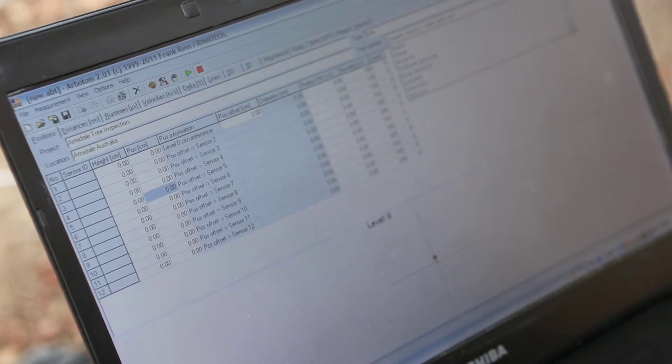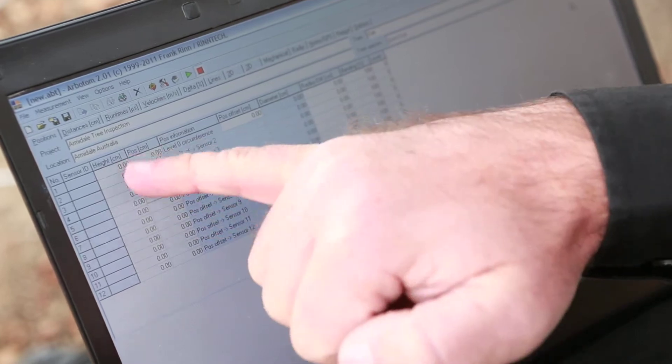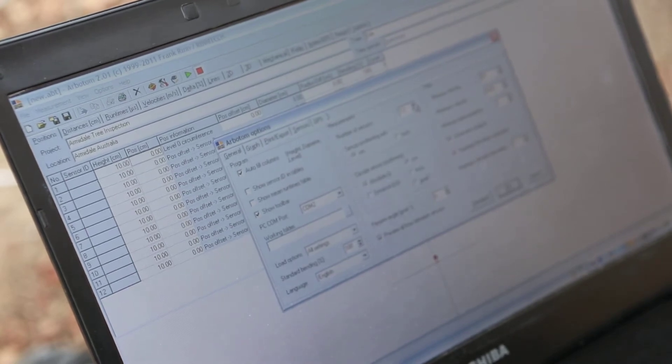At Tree Species we have a drop-down menu of a whole range of different trees. Oak is a Quercus, so I'll scroll down the list. The date is the 2nd of May, and north is at 0 degrees. The next point is to enter the height — that's where we've put our sensors, which was at 10 centimetres. The default number of sensors is 12, but I've actually got 16 sensors. So I go to Options, then Measurement and Number of Sensors, and increase that to 16. Now there are 16 sensors for me to enter data.